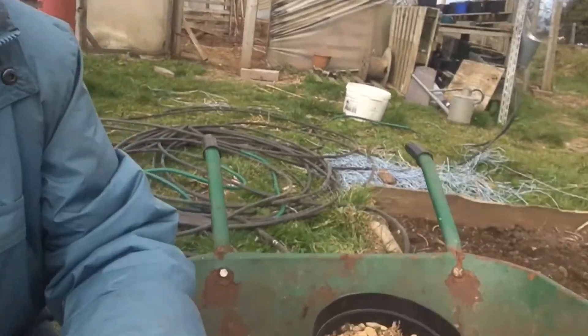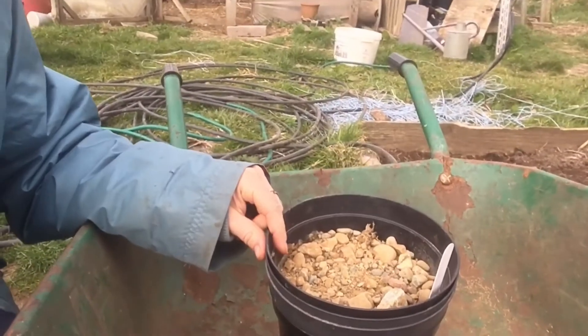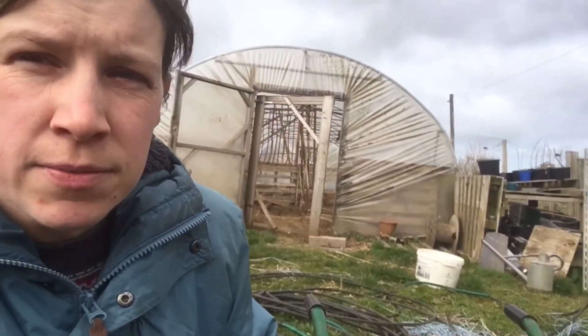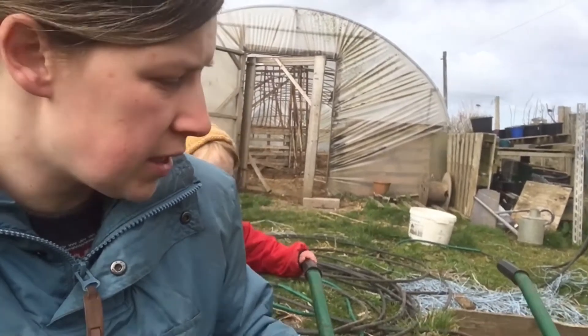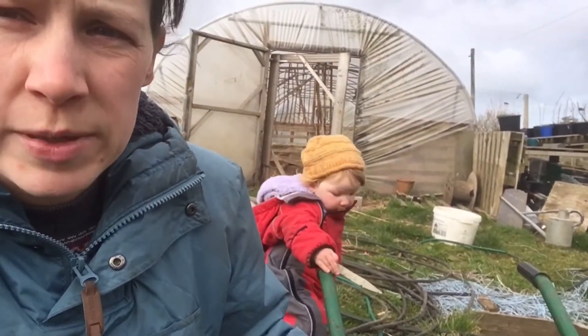So last autumn we collected lots of hazelnuts and we put them into plant pots with sort of sandy gravel on them and left them over winter. And because they get really cold in the pots over winter, it helps the nut shells to split open. So come spring the nuts should all be splitting open.